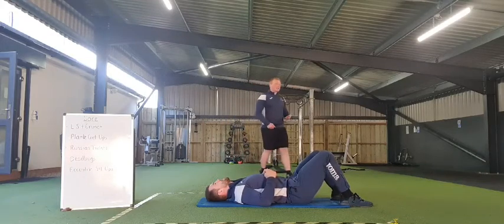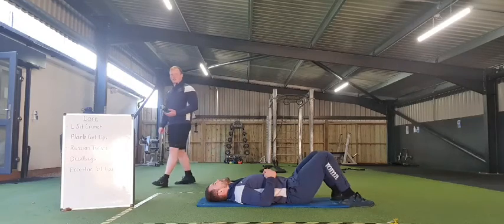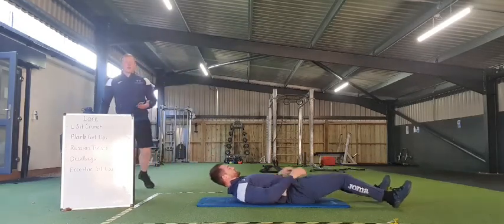Once again, working on that final exercise — the eccentric sit-up. Going in 3, 2, 1, and off we go.